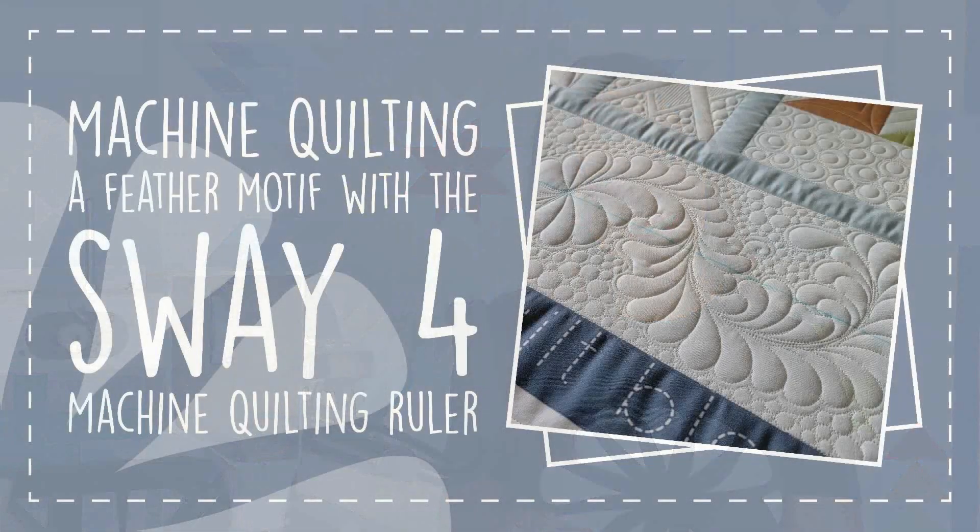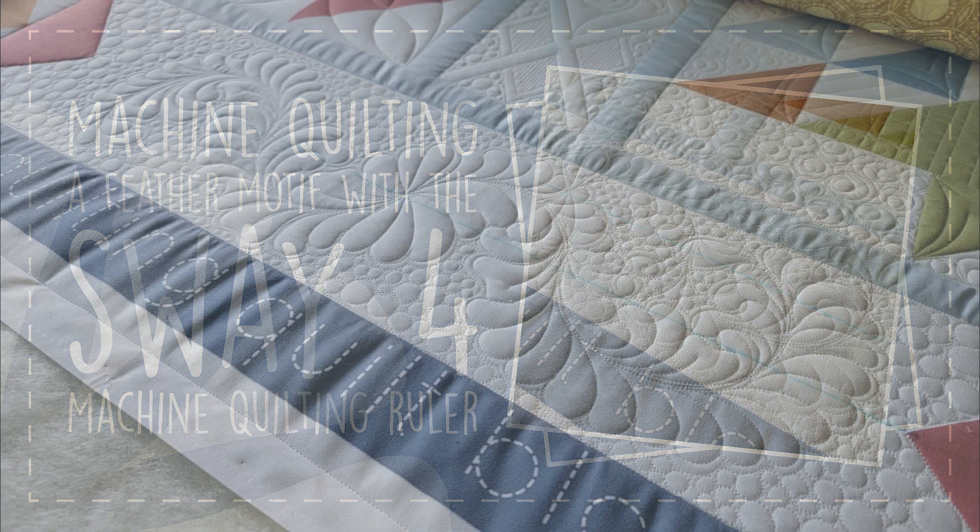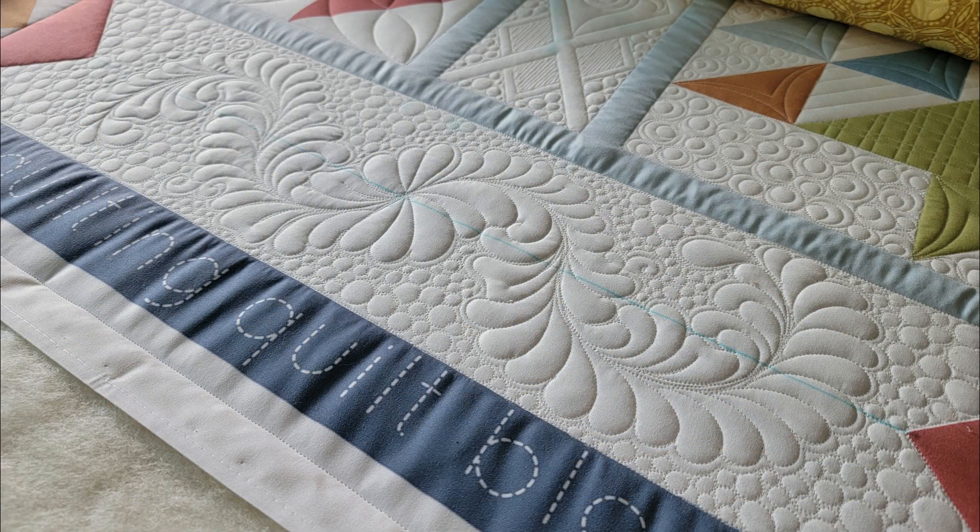Today we're going to hop over to my longarm machine and stitch using the Sway Machine Quilting Ruler. Let's hop over to our machines and get stitching! Here's this awesome feather motif that we're going to quilt today using the Sway 4 Machine Quilting Ruler. The Sway 4, the Sway 5, and the Sway 3 are now available for pre-order over on our website, peaceandquilt.com.